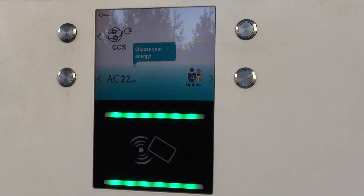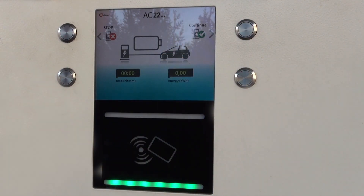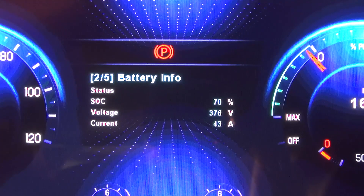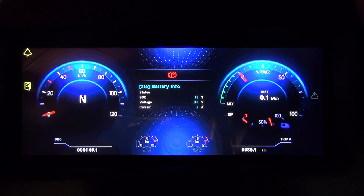Now, activate the charging operation from the charging station. In the 12-inch digital cluster screen, you can check battery status of charge and power consumption and regeneration.